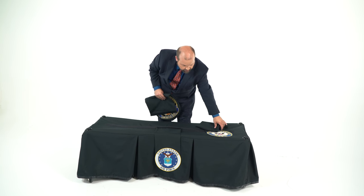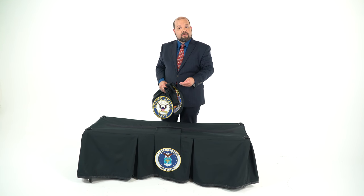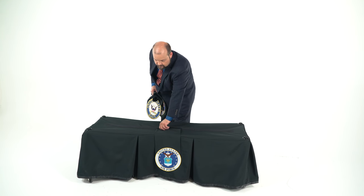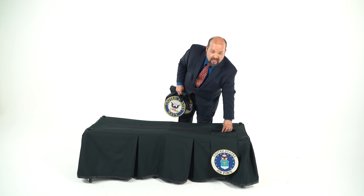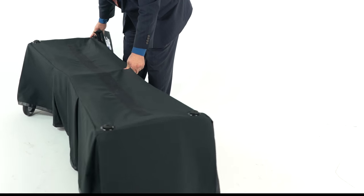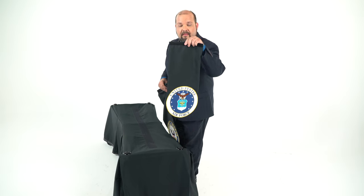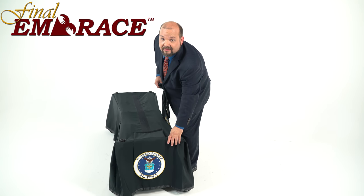Even better, we include a large strip of Velcro all down the middle, so that if you're doing a Catholic service with a kneeler in front, you can move that patch off to a side. Maybe you're going to do a service where the casket is going to be perpendicular to the altar, turned sideways — now you can actually hang that patch on the end.